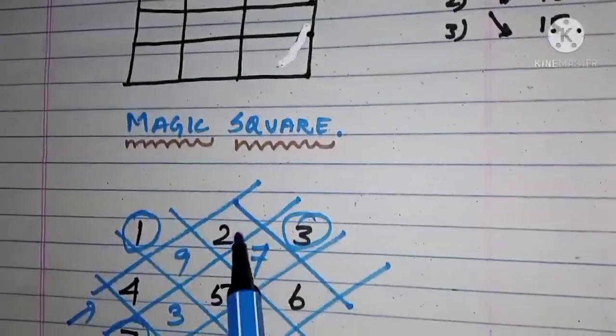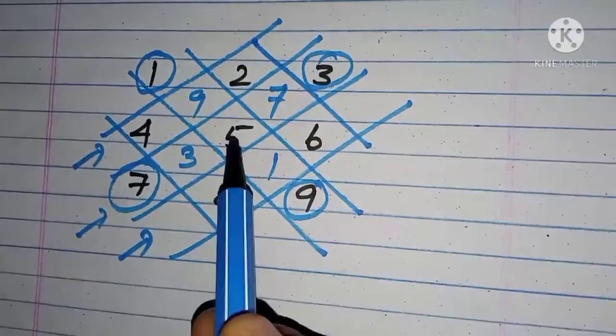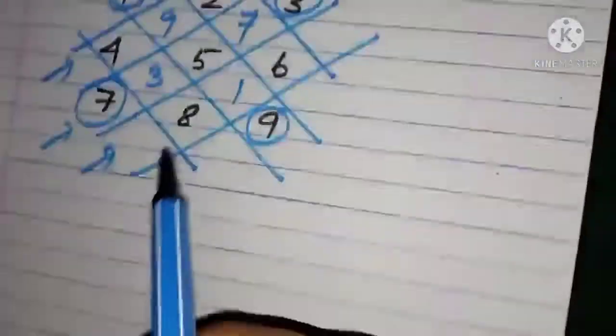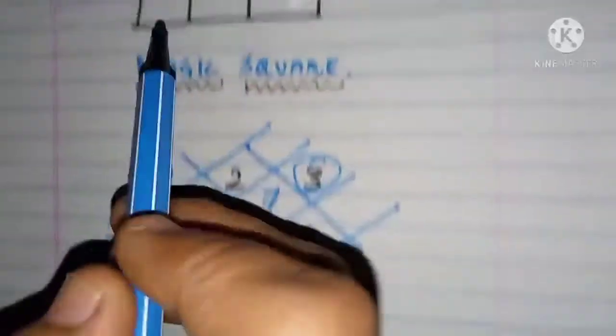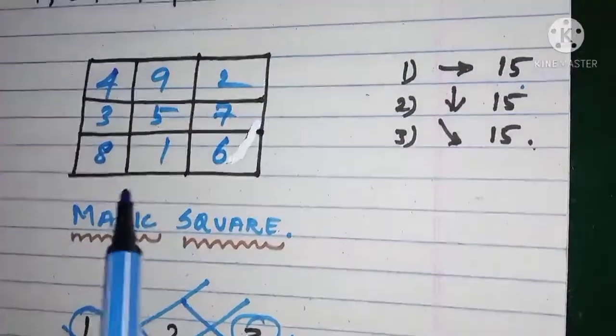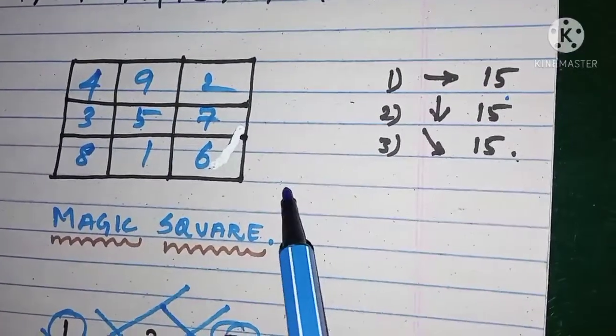The first row numbers are 4, 9, 2 — write 4, 9, 2. The second row is 3, 5, 7 — write 3, 5, 7. The third row is 8, 1, 6 — write 8, 1, 6. Now let's check: all numbers from 1 to 9 appeared only once, so condition number 1 is satisfied.